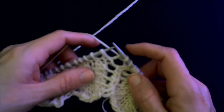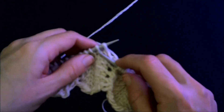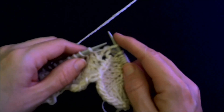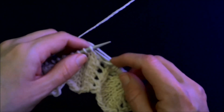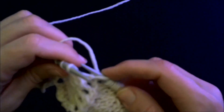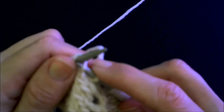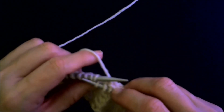So now I'm going to work my modified slip slip knit. It's worked over these two stitches. You slip the first stitch the same way as before — go in as if to knit but don't knit, and slip. The difference comes in the way you slip the second stitch. You don't go in through the front loop — you use the back loop. You come in at it from the left side like that, so that you are slipping it and twisting it as you go.